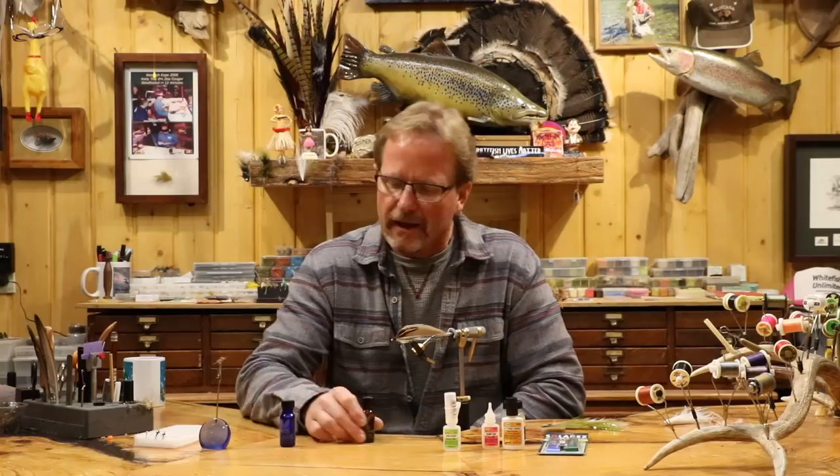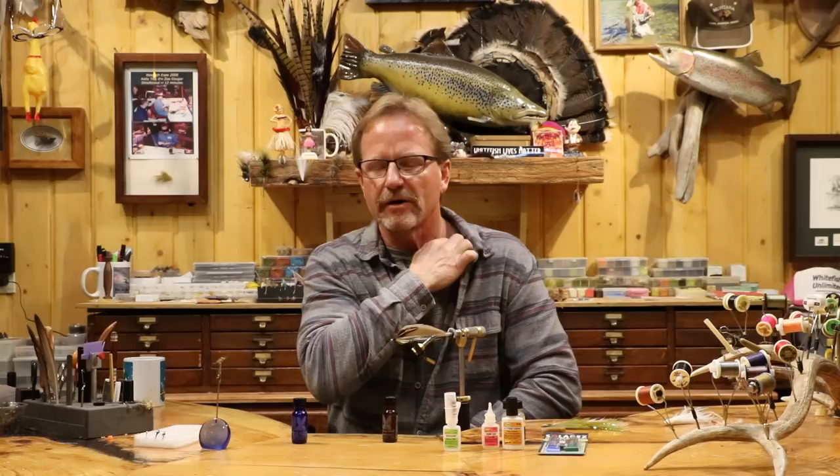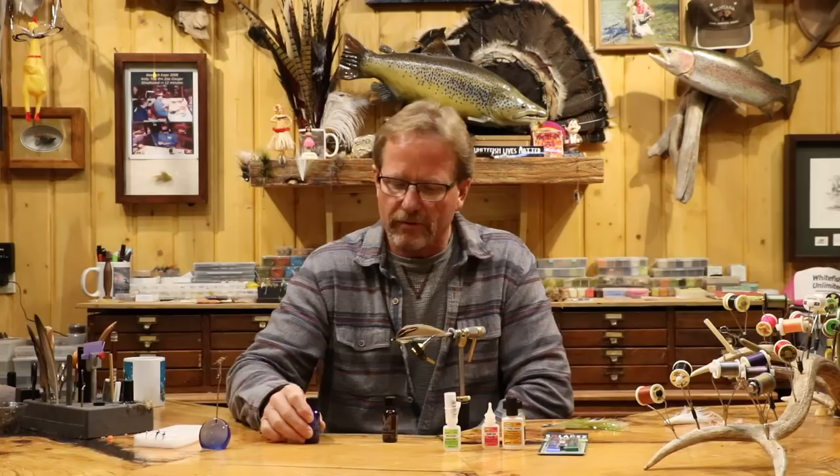I'm going to start with the basics. I've got two different bottles here: the water-based bottle and the lacquer-based. When you get right down to it, that's about all you really need. The rest are for doing different applications, but from a beginner standpoint — or for that matter for anybody — just to finish the head, that's all you would need. I'm going to go over the two of them and a couple of nuances about them.